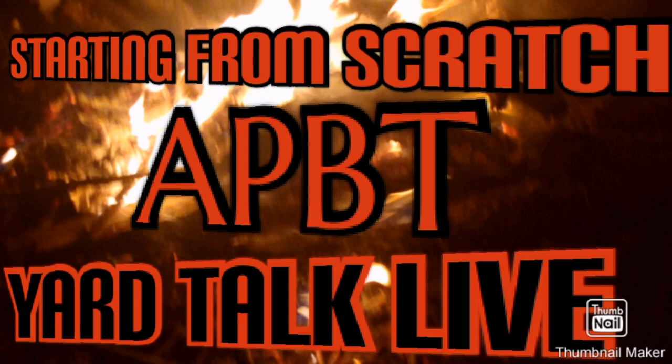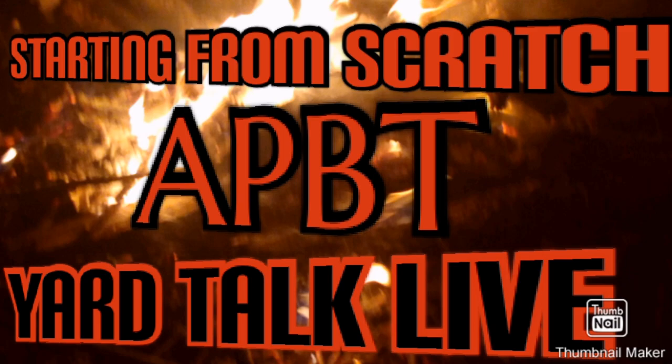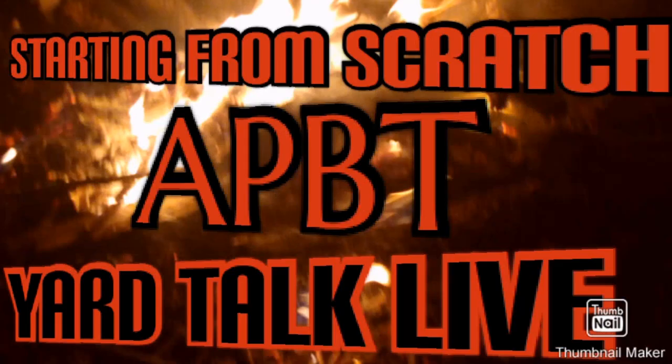You're going to breed these dogs, you're going to wait on the puppies to grow and get of age, and see what you have — see if they're catch dogs, conformation dogs, weight pulling dogs, or whatever kind of dogs. It's all going to depend on the process.